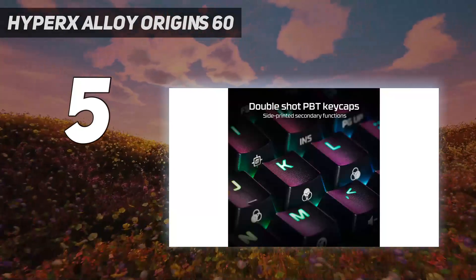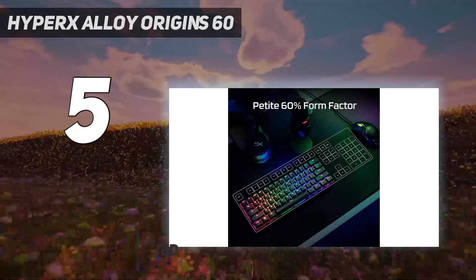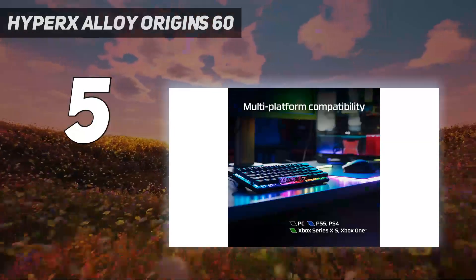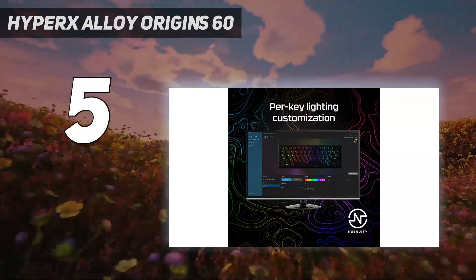The HyperX Alloy Origins 60 demonstrates that mini mechanical keyboards can be perfectly good for gaming. This 60% keyboard doesn't have a numpad, a function row, or arrow keys. But if you can live with learning some button shortcuts, it's a fantastic way to streamline your gaming experience while saving some desk space.